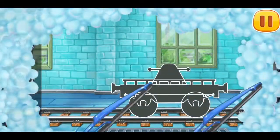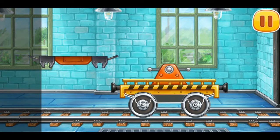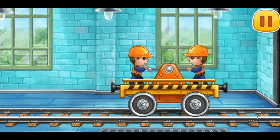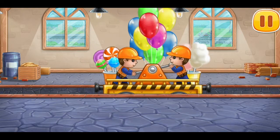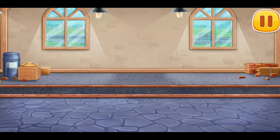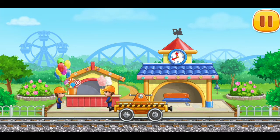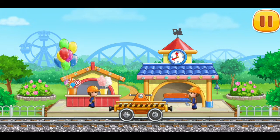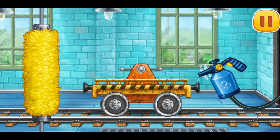We need to assemble the dracene. Let's load candies and balloons onto the dracene. Let's bring candies and balloons. Let's wash the dracene.